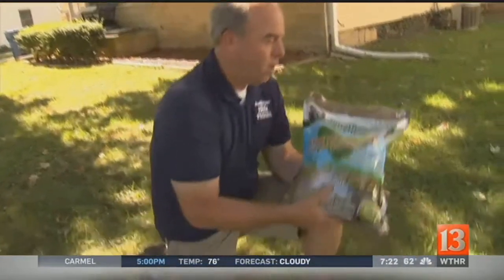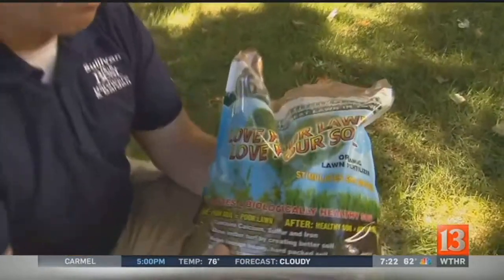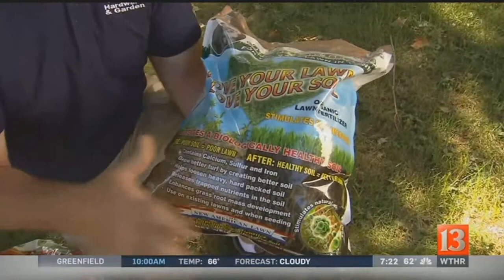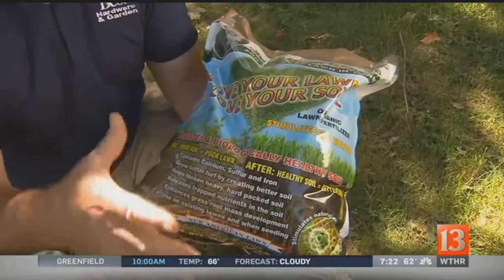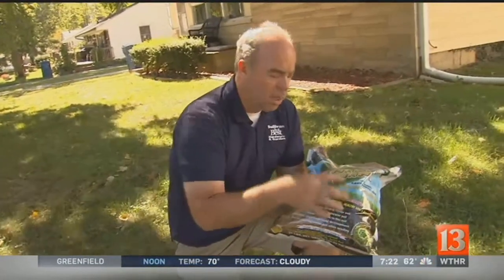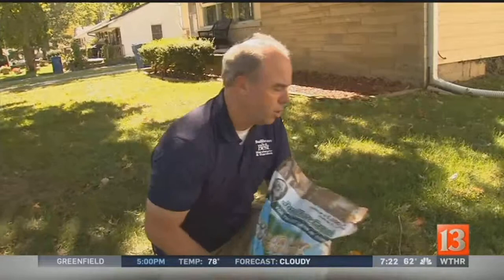The other thing that is kind of in vogue that I really believe in — there are products coming out. This is Love Your Lawn, Love Your Soil by Jonathan Green. You'll find this in a lot of garden centers and hardware stores around the city. This treats the soil, loosening it up — something maybe we don't think about enough. As a matter of fact, their program next year will actually include soil products as part of the program rather than just all fertilizer.